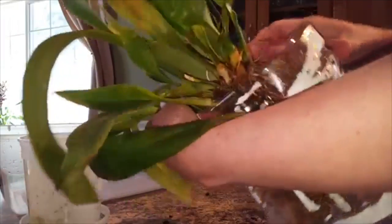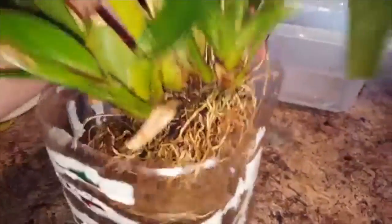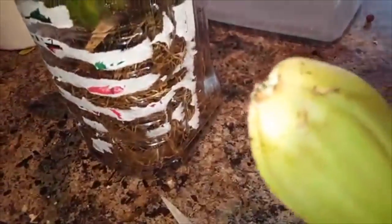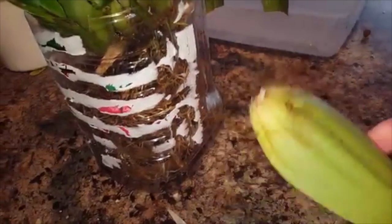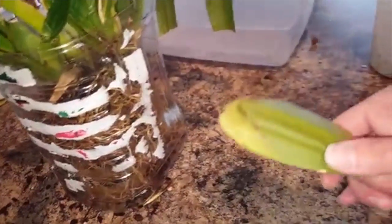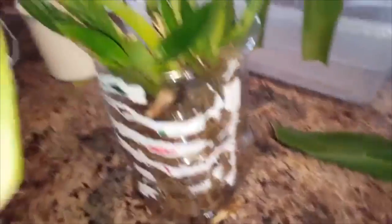New growth can grow here, new growth can grow there. We'll see how it does after having a bulb brutally twisted off of it. There's nothing wrong with this bulb — just the fact that it was old and I thought it was taking up too much space. Stupid plant. Seriously, this plant makes me so mad.